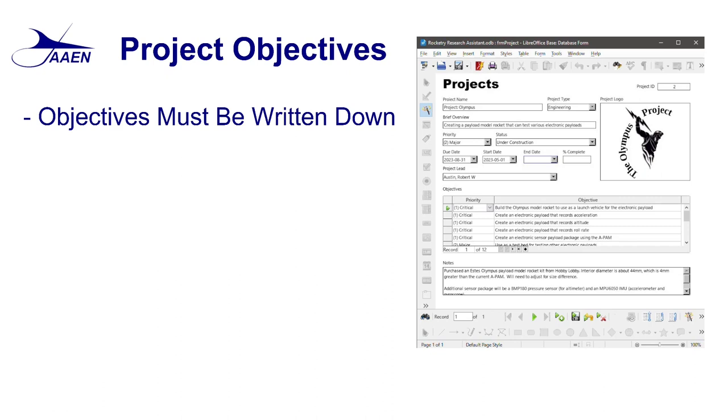You could do this in a notebook, a three-ring binder, a word processing document like Word or LibreOffice Writer, or you can use specialty project management software. The screenshot up here on our slide shows the projects screen from the Rocketry Research Assistant that we're currently developing. You can see towards the middle of that screen it has our objectives written down, so as we develop the payload we can come back and make sure it meets them.